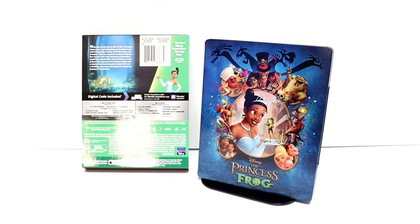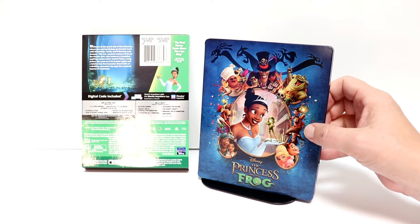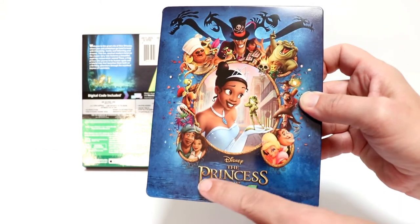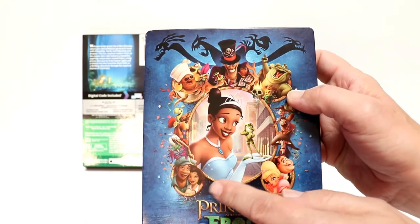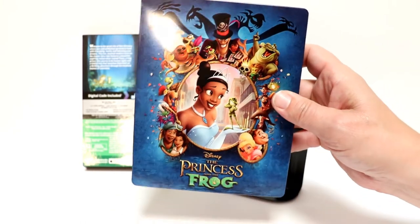I've got the wrapper off and the j-card removed. Really like the artwork on the front of this. I like the way that it has a lot of the characters on it — really nice image. We do not have any embossing or debossing on the title, but we do have some embossing and debossing on this image here of Tiana. And the frog looks really nice — very nice looking image.